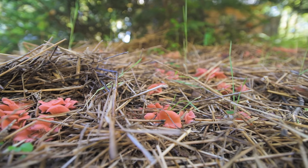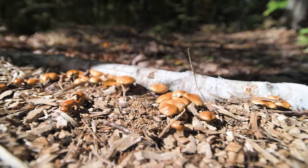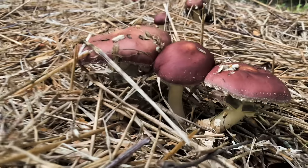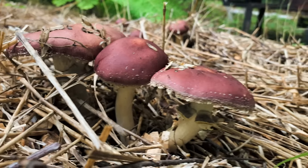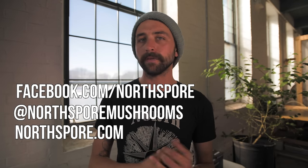Thanks for watching. If you liked this video, hit the like button and check out our description for our social media handles — our Facebook and Instagram. Our website is northspore.com — be sure to check it out, there's lots of great content there as well. If you have any questions or comments, throw them down below and we'll get to them as quickly as we can. We love answering your questions and will pin the most frequently asked ones to a top comment for easy reference. Hope you all have a great day.